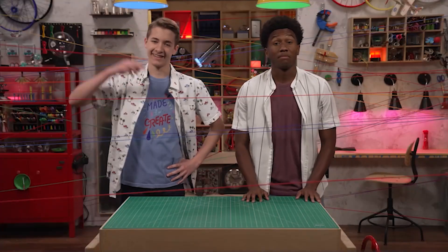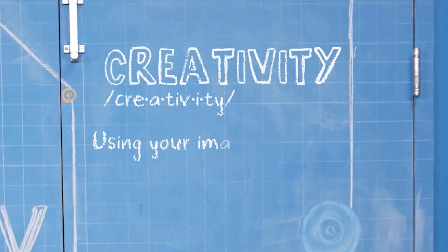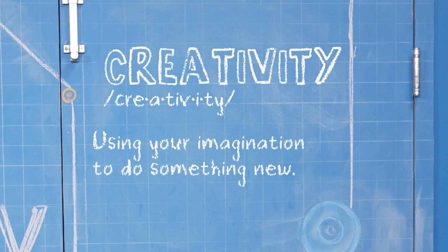Hey, I'm Carter. And I'm Zeke. And today we're talking about creativity, which is using your imagination to do something new.